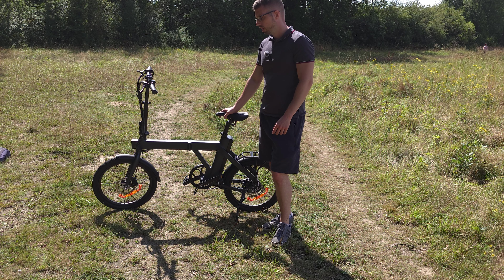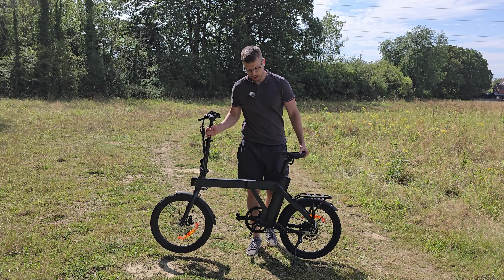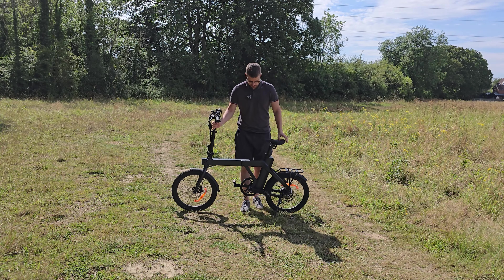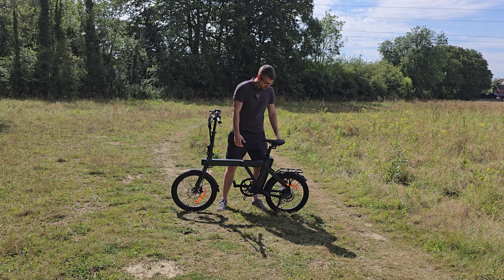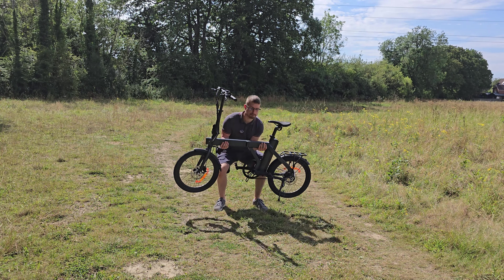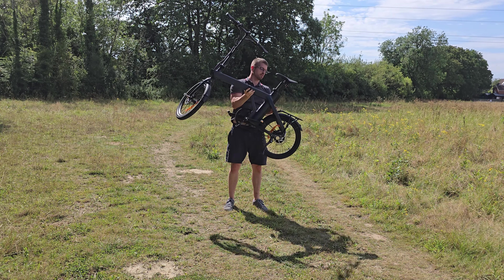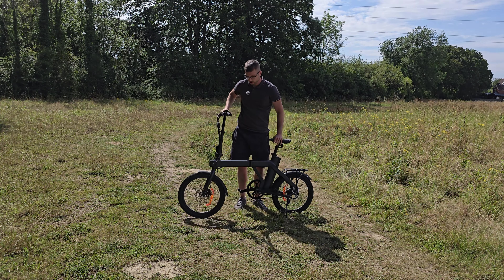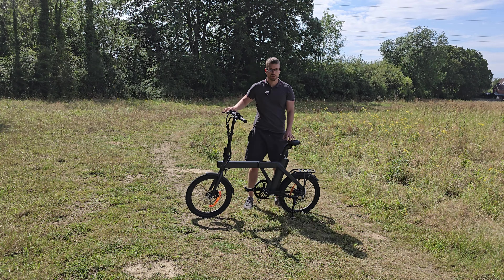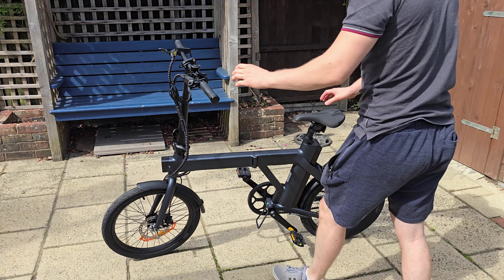It's definitely going to be a nice feature for a lot of people — this will fit in the boot of my car easily, and because it folds, that would otherwise not be possible. Let's do a quick test: can I lift this above my head? As you can see, it's definitely not light, but you can lift it. I wouldn't say comfortably, but in a pinch it's definitely better than some other Engwe bikes that are around 30 kilos.